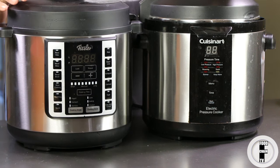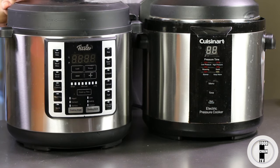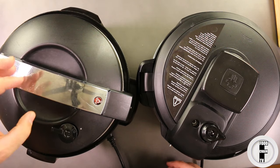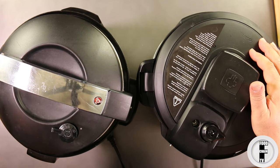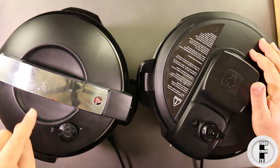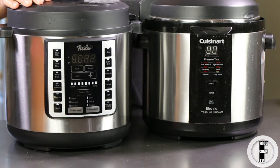I have two pressure cookers here — a Cuisinart and a Fissler — and I'm going to take you through knowing all about pressure cookers and how to use them. So the first question is: what is a pressure cooker? A pressure cooker is a cooking device that cooks food specifically by the use of liquids under pressure. Normal water boils at 212 degrees, but under pressure it actually boils at between 230 and 250 degrees. So water can actually get hotter than boiling water.